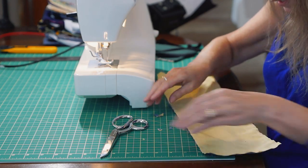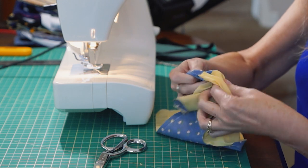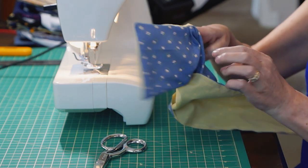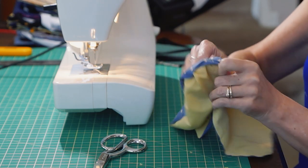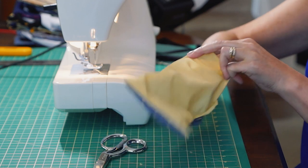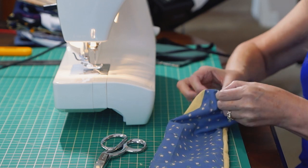Now we want to turn it inside out through this hole that we left. Just get my fingers in there — there's the first corner, there's the second corner — and we just continue to turn it right side out. I kind of stuff all of the fabric inside the hole, and then it's easy to come from this end, stick my hand in, and pull it out. We want to do these last two corners, so I'm going to go back through that hole.